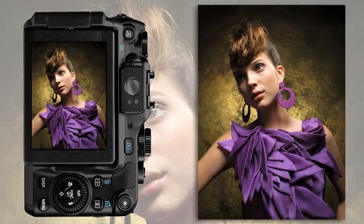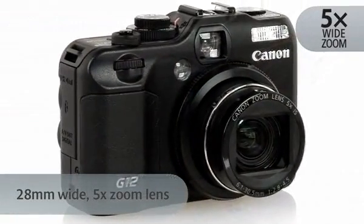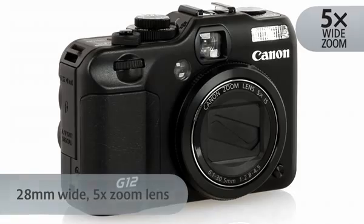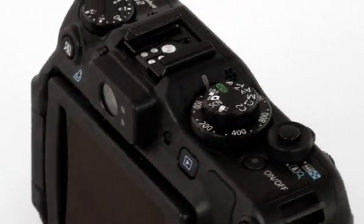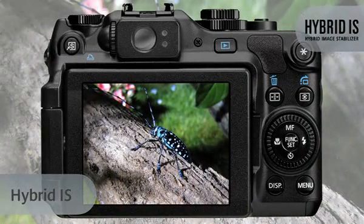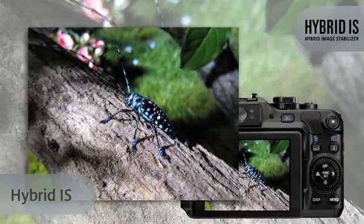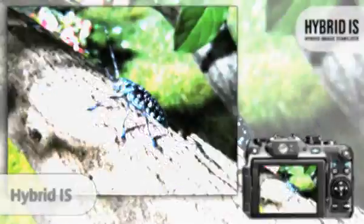A genuine Canon 28mm wide-angle lens with 5x optical zoom is ideal for your wide or detailed shots. And they'll stay sharp and steady, thanks to the innovative 4-stop optical image stabilizer. You can also rely on hybrid IS technology to correct the angular and shift shake that becomes more pronounced when shooting at close focusing distances.